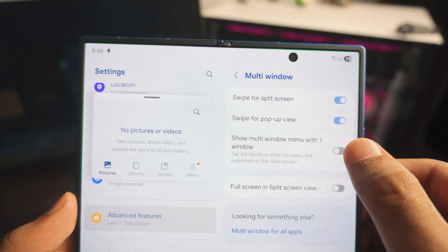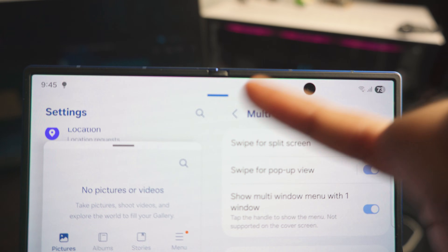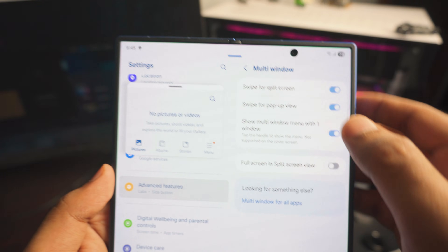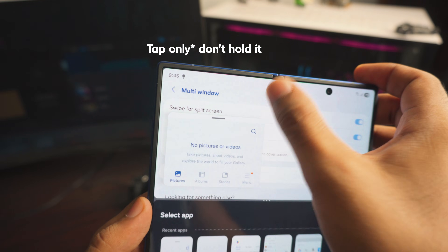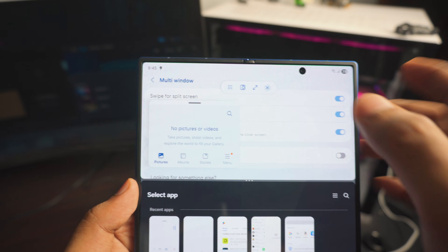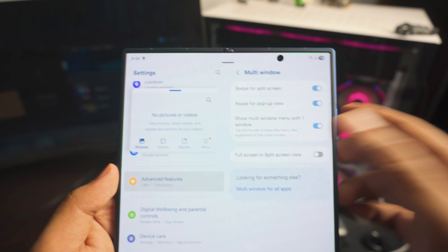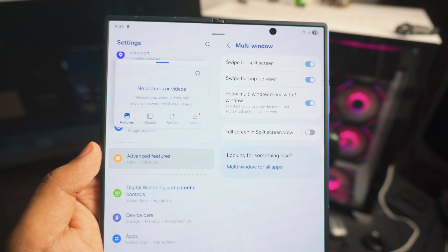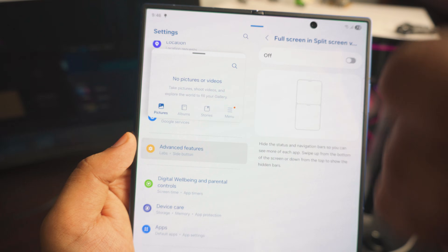Next up is 'Menu with One Window.' At the top of a window you'll see a little icon — if you turn this setting off, it's not available. With it on, you can tap and hold that icon to get multiple window options: make it smaller, half and half, full screen, or exit. It's really helpful and not intrusive at all — make sure it's turned on.